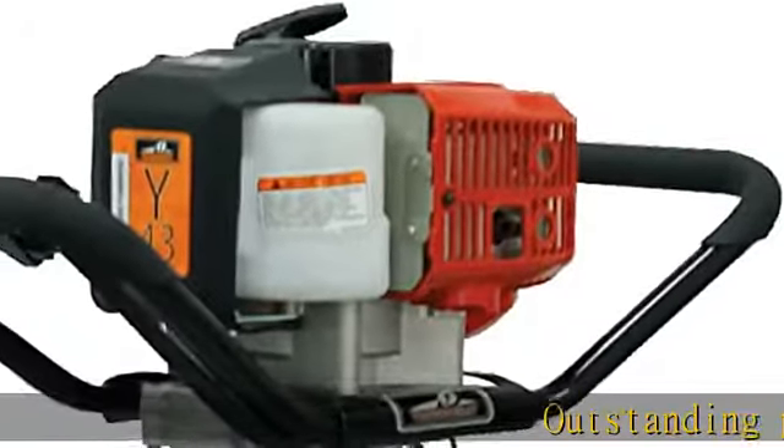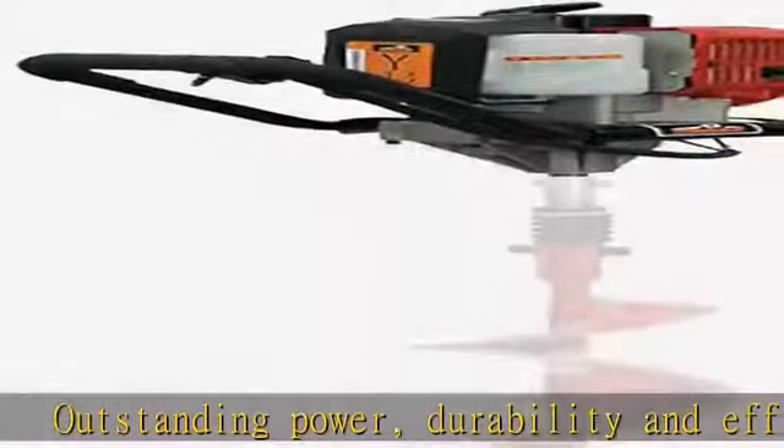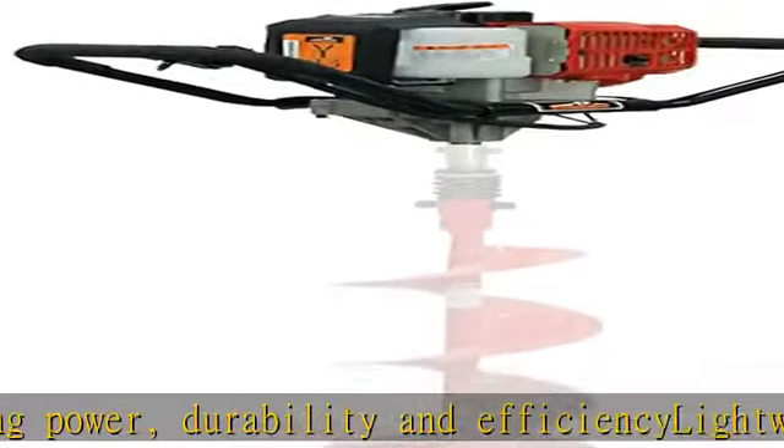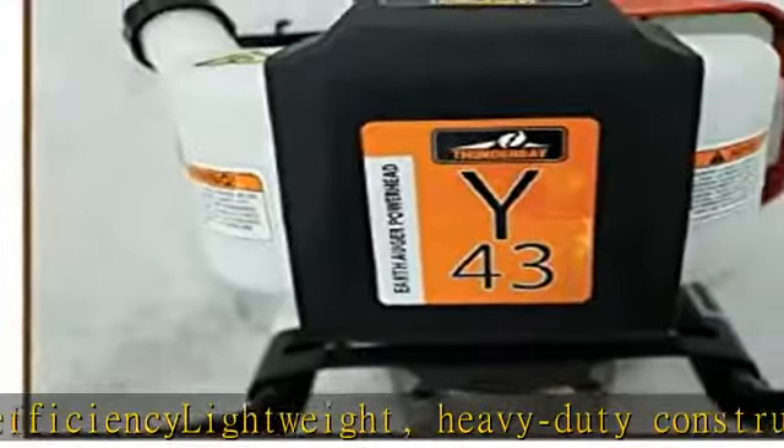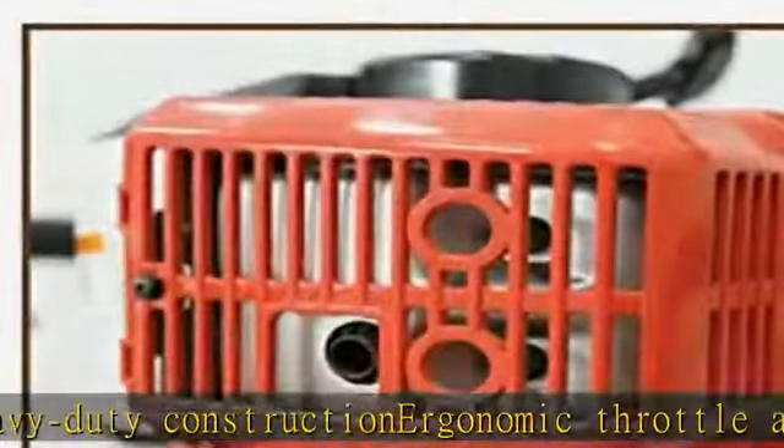Outstanding power, durability, and efficiency. Lightweight heavy-duty construction. Ergonomic throttle and on/off switch controls. Comfort grip anti-vibration handles with anti-slip coating. Easy starting with primer bulb and easy pull recoil. See more product details in the description to get this product today at the best price.